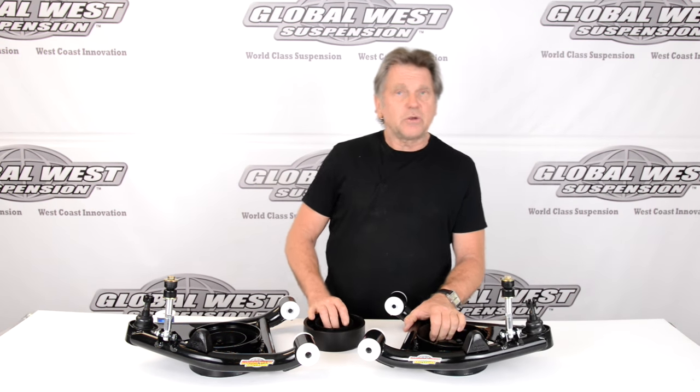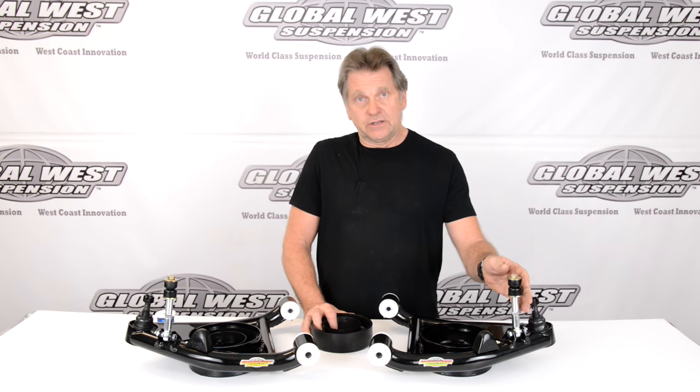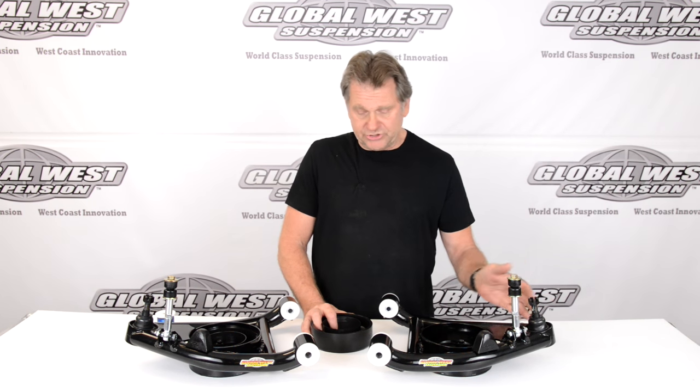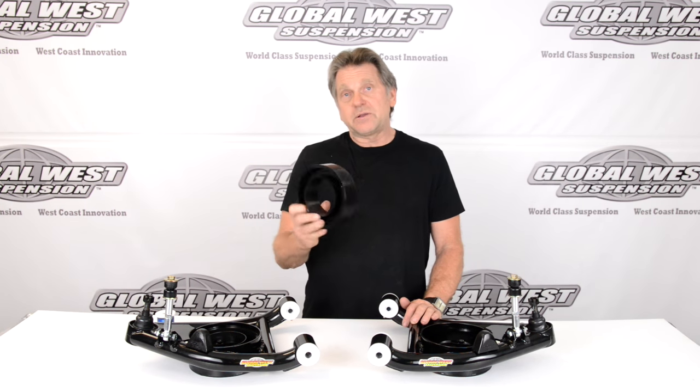These arms are a direct replacement for stock. They have the bump stops, they come with the sway bar end links, ball joints, our Delrin loom bushings, and this rotating spring pocket.